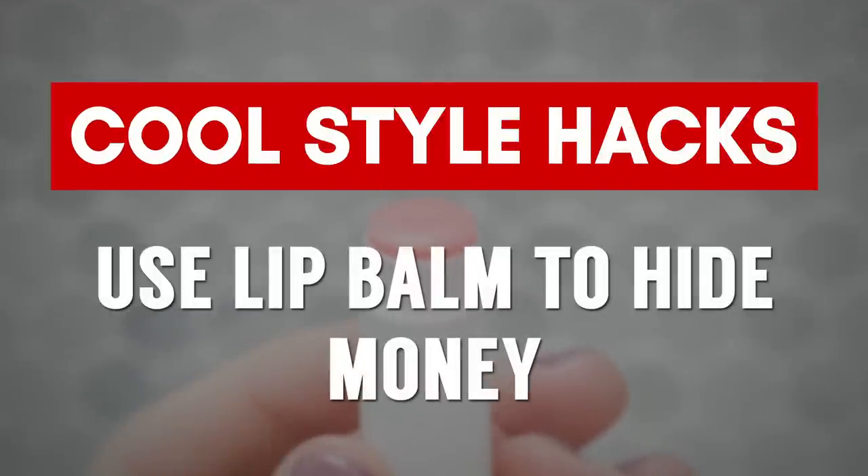This next hack is all about keeping your cash secured. Take an empty lip balm container, roll up your cash, and put it right in there. Nobody's going to steal a lip balm container.